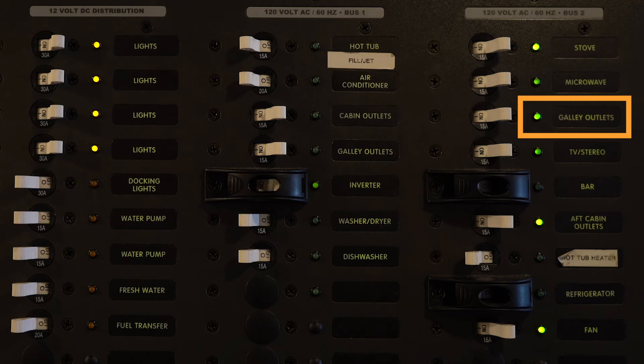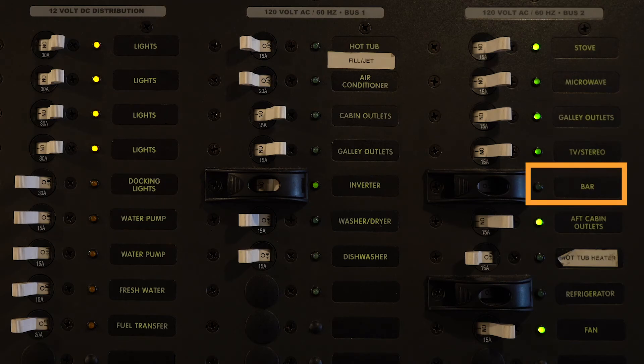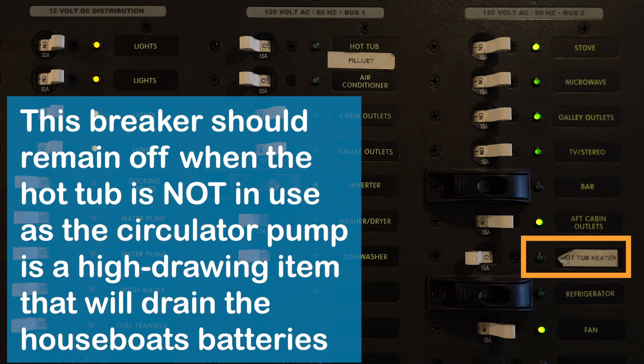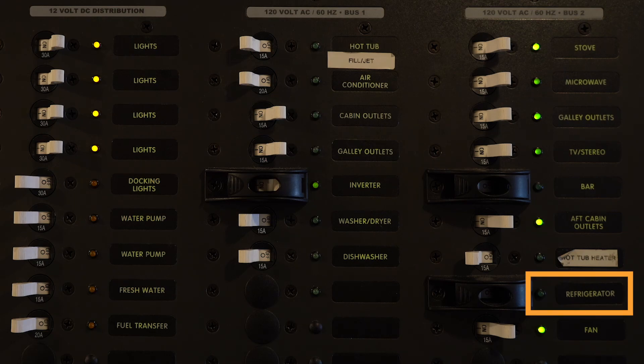There are high-output outlets scattered throughout the boat. Your TV stereo is for the main entertainment system on the main level. Bar is for the bar fridges upstairs and some outlets on the island bar. You have more outlets throughout the boat. The hot tub heater on this boat is hooked up with a circulator pump — if you need the hot tub heating, you must have the hot tub heater and circulator pump breaker on to keep the water moving and heated. Lastly, the refrigerator breaker should be left on the entire trip so your fridges continue cooling, and the fan breaker controls the cabin fan on the main level.